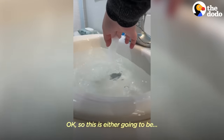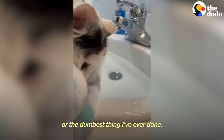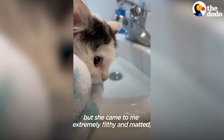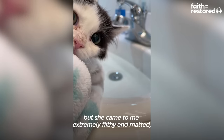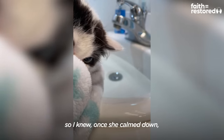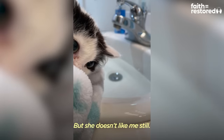So this is either going to be the bravest thing I've ever done or the dumbest thing I've ever done. In general, cats don't need baths. But she came to me extremely filthy and matted, so I knew once she calmed down I could give her a bath. But she doesn't like me still.